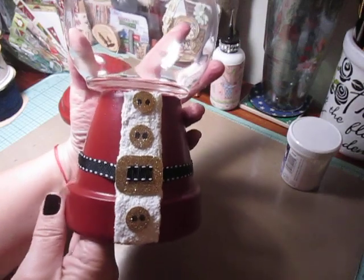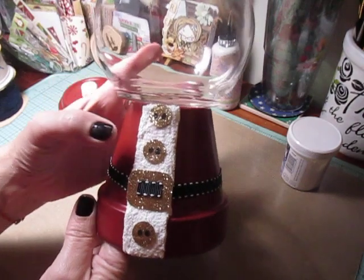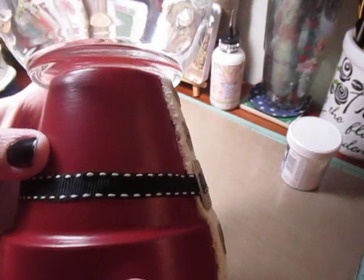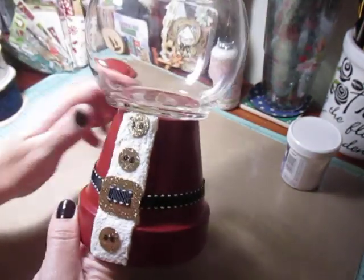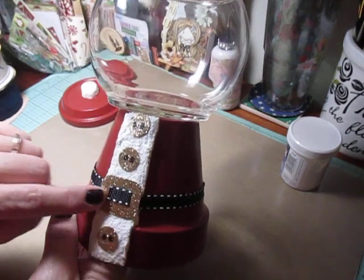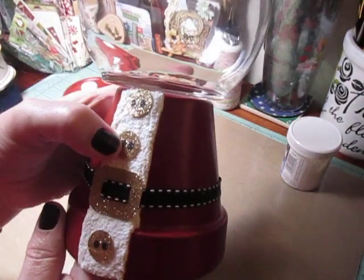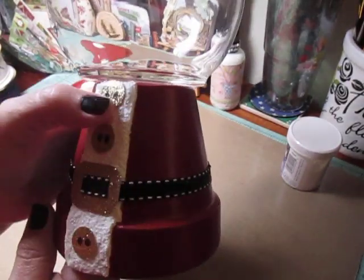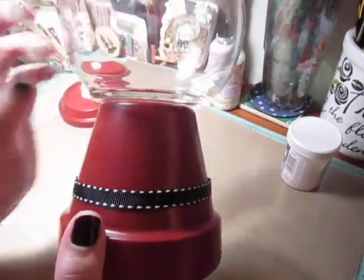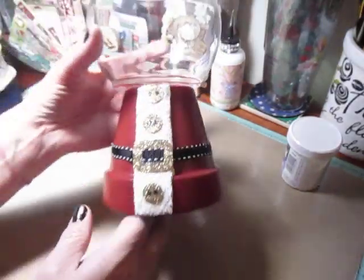And I did it in a Santa suit kind of theme. I used Snow Tex here and you can see it's all bunched up pretty high. And then for the Santa suit buttons and the belt buckle here, I just used some glitter gold glitter card stock and my paint pen to create the holes of the suit. And then I just used this black ribbon with white faux stitch look to it to go around the pot.